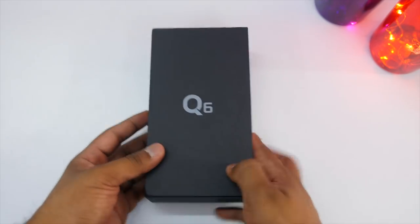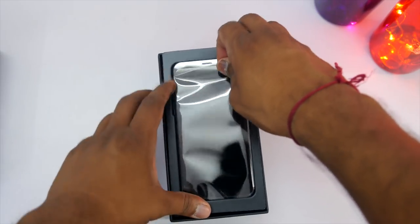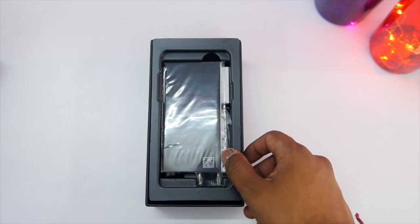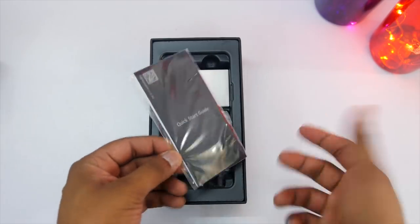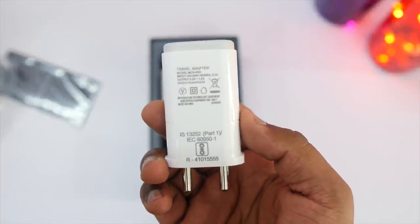Opening the box, on the top is the device and initial impressions — the footprint of the device is so small even though it has a 5.5-inch display. Let me keep it aside as we will talk about it in a bit. Inside the box you get some documentation, a quick start guide, some other details, and a SIM ejector tool.